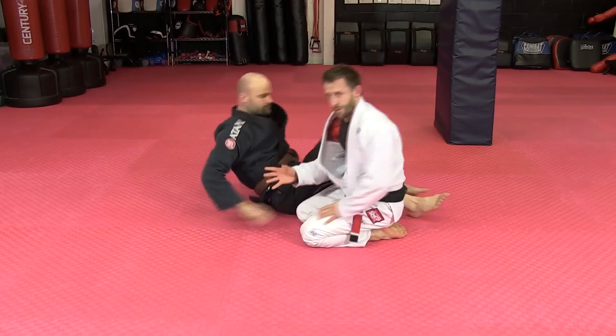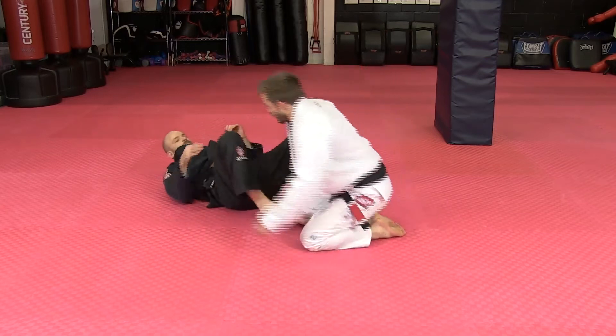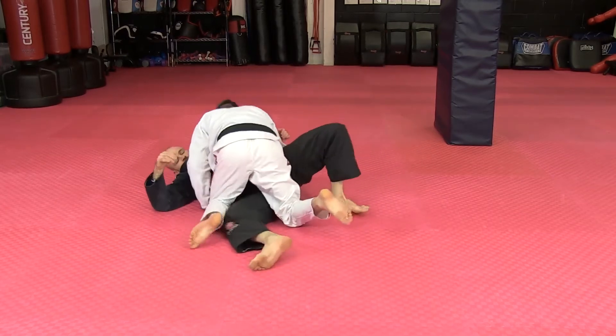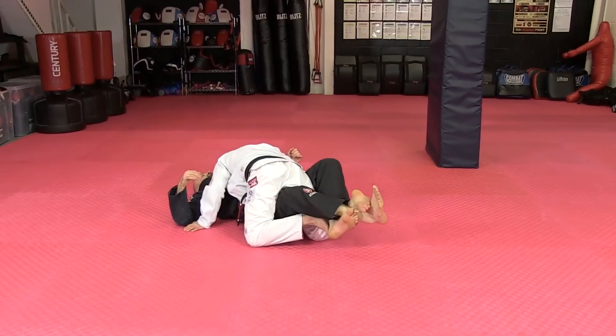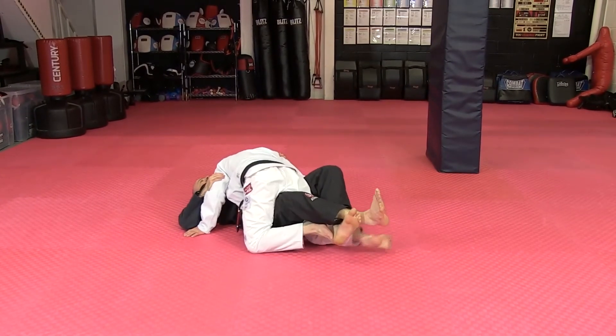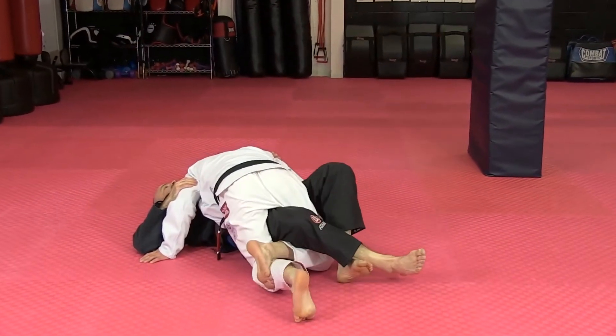The first thing we have to do is take the pressure off my foot. The way I'm going to do that is by sliding my leg underneath here and lifting. Now it takes a lot of the pressure out, and I can circle this. But to avoid it happening again, I triangle up my legs.